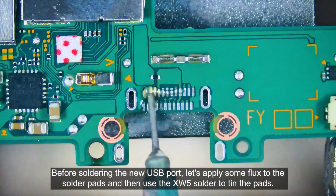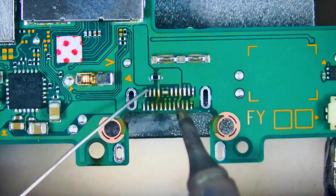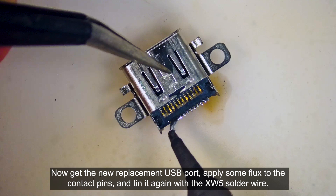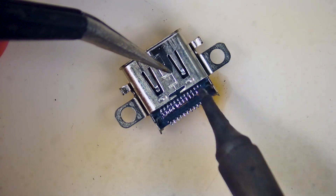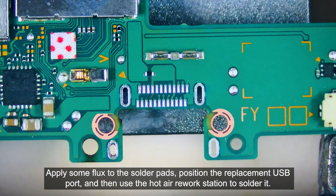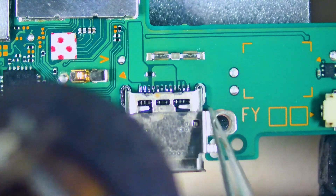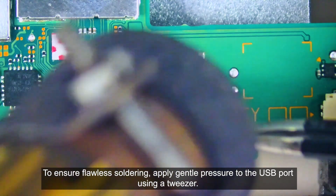Before soldering the new USB port, let's apply some flux to the solder pads and use the XW5 solder to tin the pads. Then clean the area with IPA. Now get a replacement USB port, apply some flux to the contact pins, and tin it again with the XW5 solder wire. Apply some flux to the solder pads, position the replacement USB port, and then use the hot air rework station to solder it.